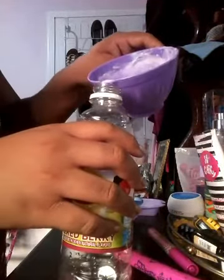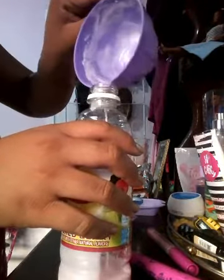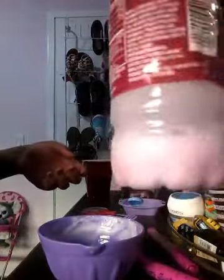All right, so now I'm just going to add it into the container and then shake it up — just like for my milk. I'm actually going to make some more so I can fill up the whole bottle.